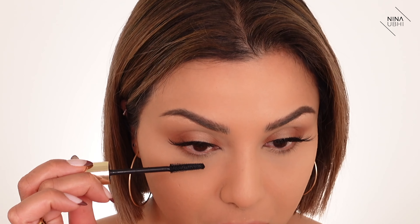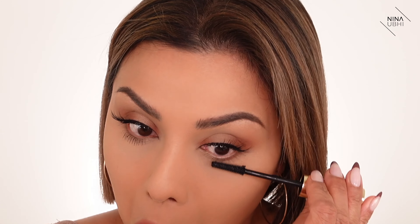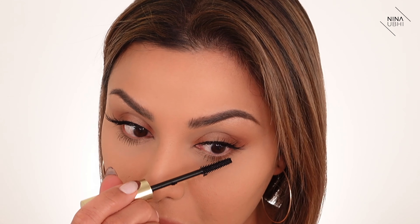Now I'm going to go back in with the Sun Tan shade from the Natasha Denona palette. I'm putting it on the 230 brush with all the excess rubbed off on the back of my hand, so there's only a little bit on the brush. I'm going into my lash line just on the ends — not all the way across. I don't want to go all the way in. Lastly, I'm going into my lower lashes with a tiny bit of the same mascara. I don't want them looking spidery.